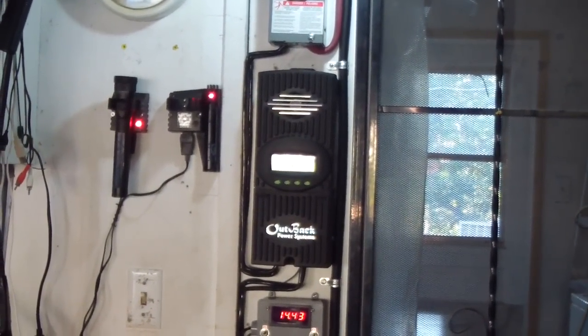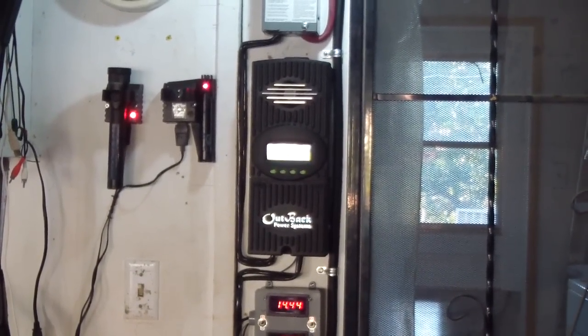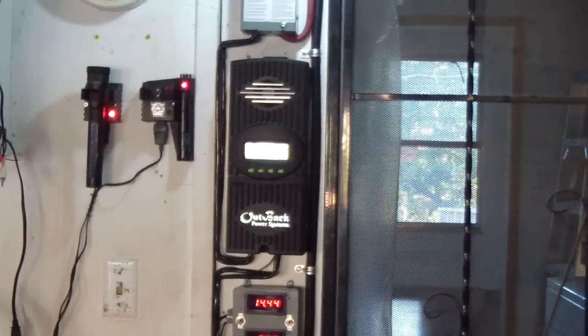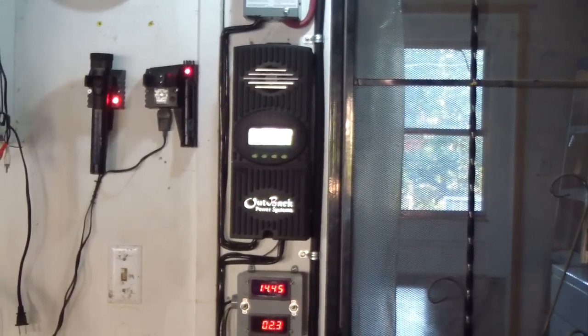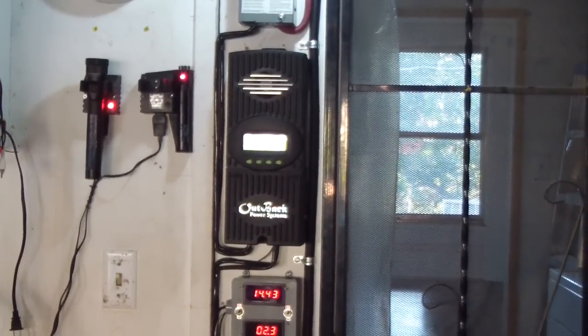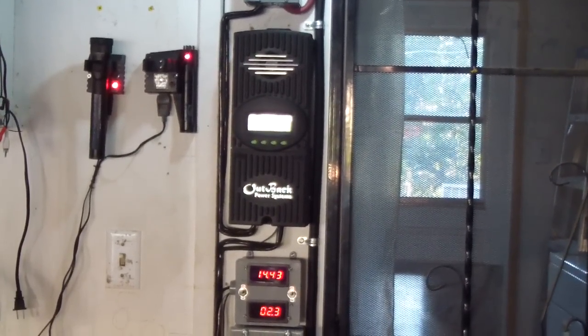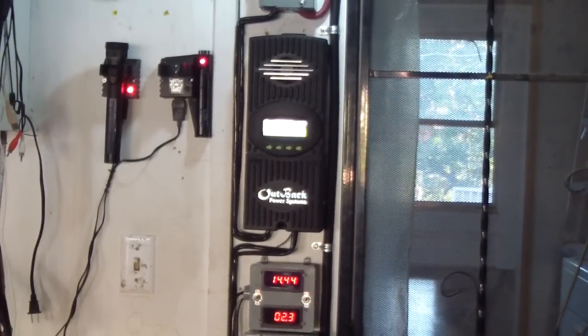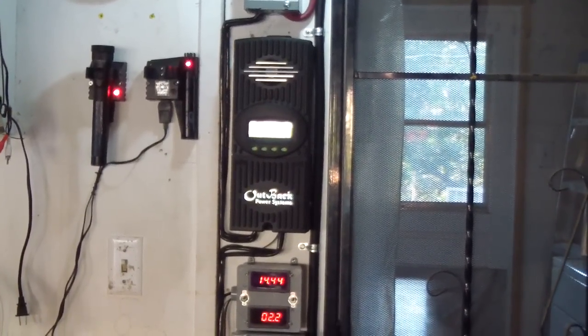Hello again YouTube, I wish you all the best, Merry Christmas, and best wishes for the new year for you and all your loved ones. I'm making an update for my cables that are upgraded on my system.